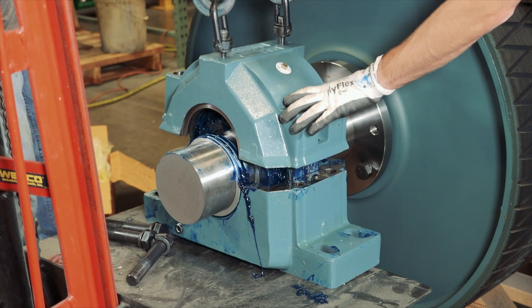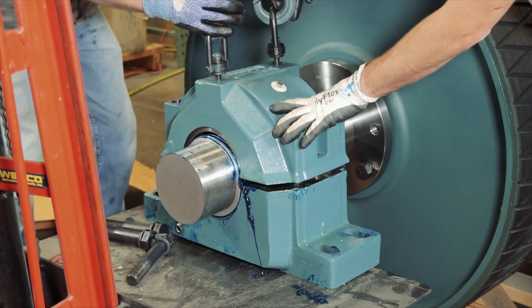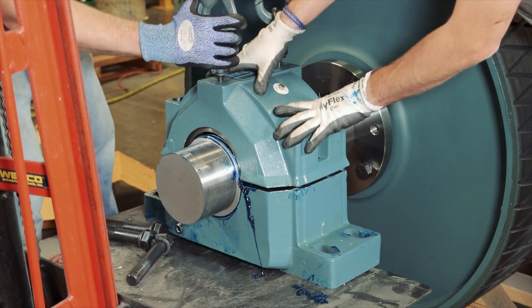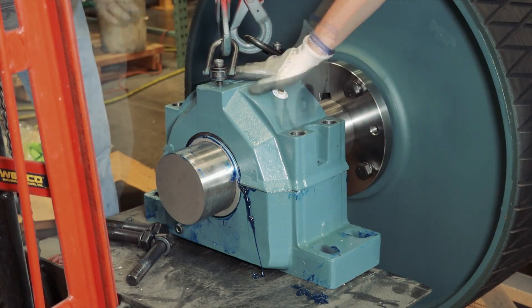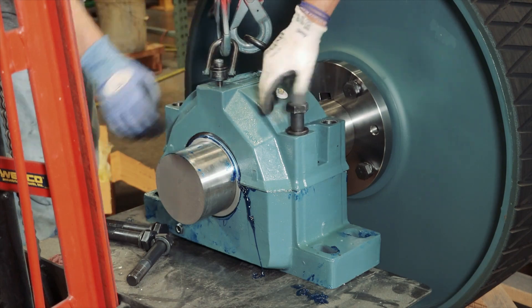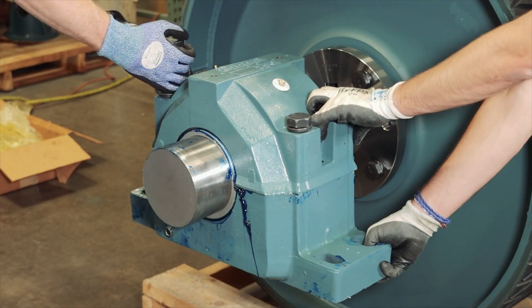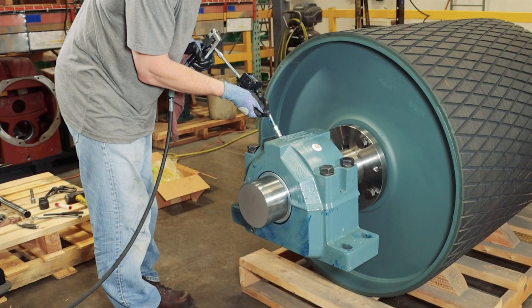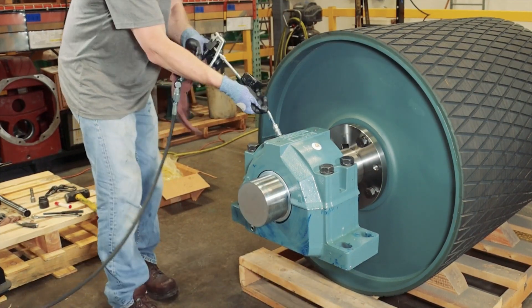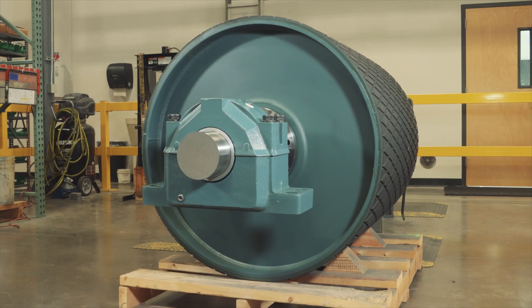Grease the housing cap seal grooves and ensure the mating surfaces are clean. Then place the housing cap on top of the bearing. Ensure the seal rings are not rubbing the housing, realigning as needed before proceeding. Tighten to the specified torque. Ensure the bearing is filled with the appropriate amount of grease as specified for your application. Your installation is now complete.